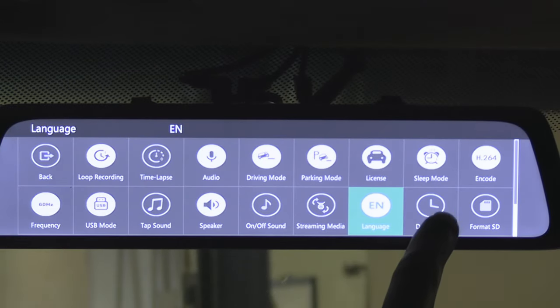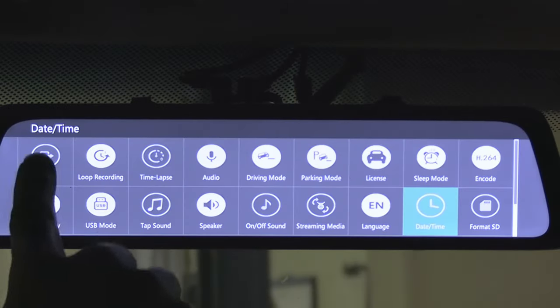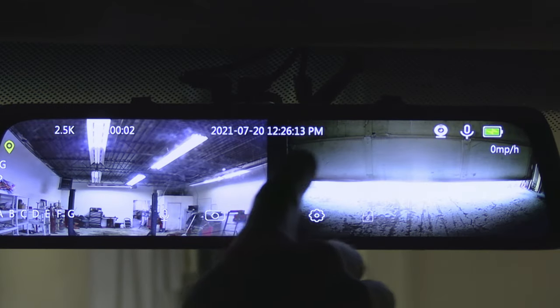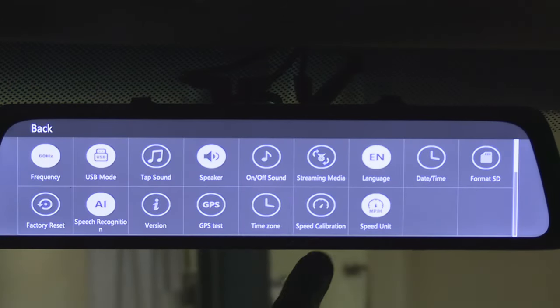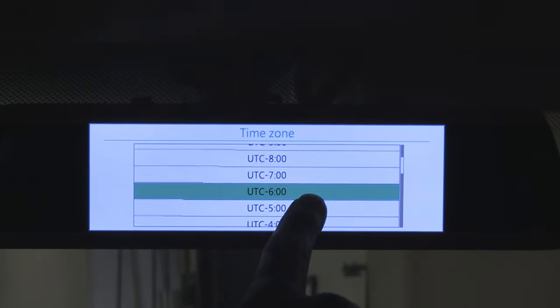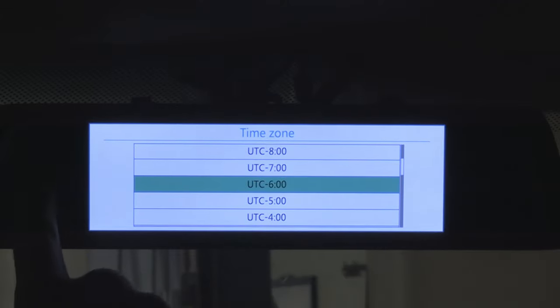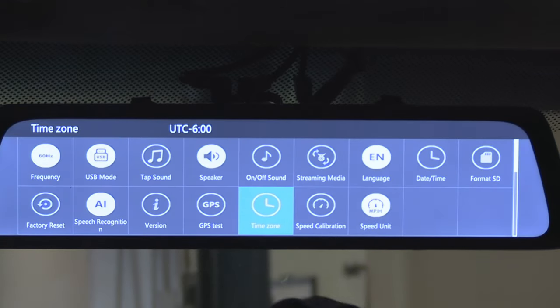Next button: date and time. Here you can set not only the time and date but also the format in which you want them displayed. If your device is not showing the right time even after you set it, it may be because you also need to set your time zone. Time zone is set in relation to UTC — coordinated universal time — and you can Google how your local time relates to it, or compare your local time with the clock on the display and adjust the time zone to compensate for the difference.